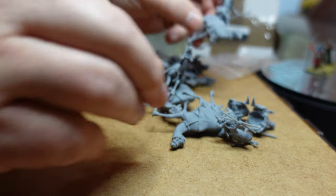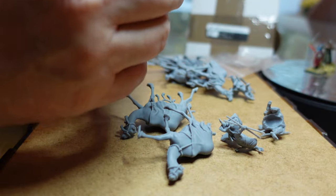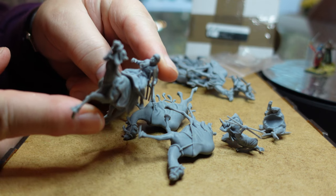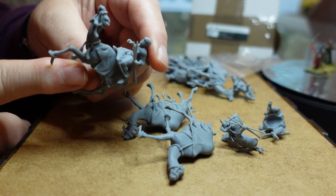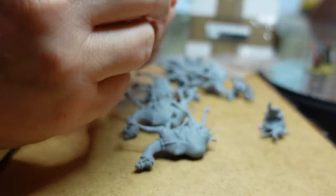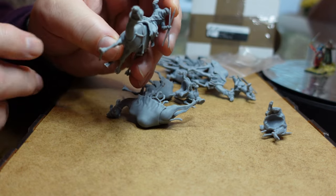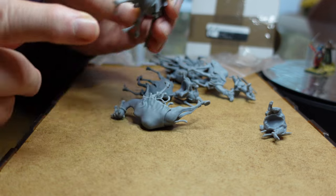Beautiful. Another figure here. Hopefully the animation is coming out well on these — the faces on them, the patterns on the clothing, it's just fantastic. A guy with a couple of javelins crossed over. Just magnificent sculpts.